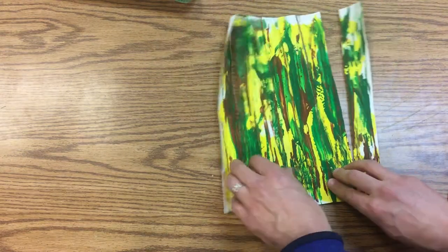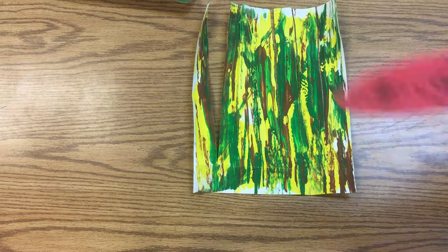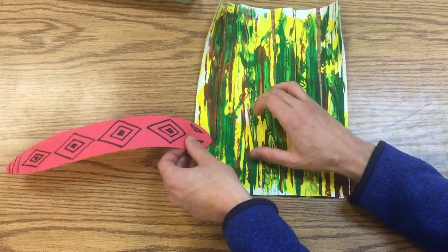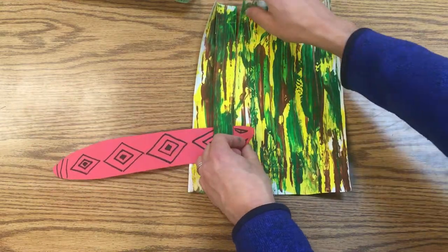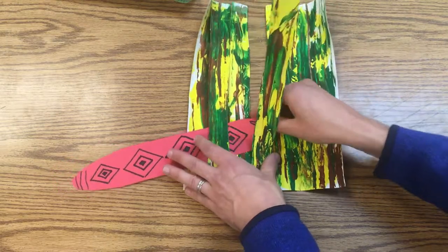Set the scissors aside and turn this over. We're going to take our snake — I'll do a red one first because it has high contrast so you'll be able to see. The snake is going to go over the first piece of grass, then under the second, over the third piece of grass, and then under.